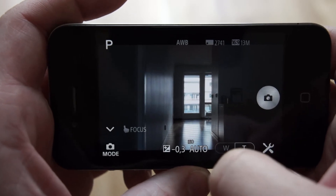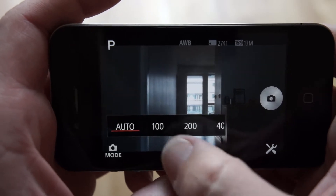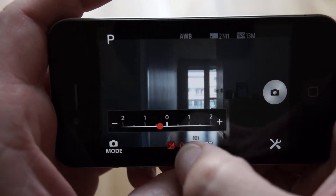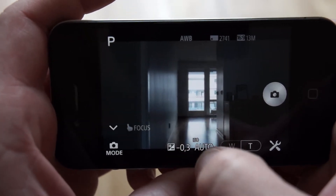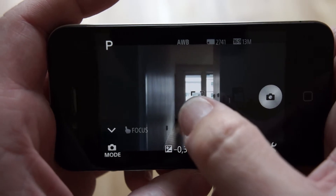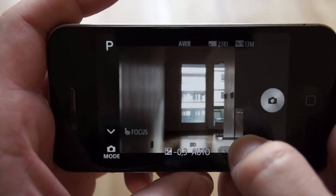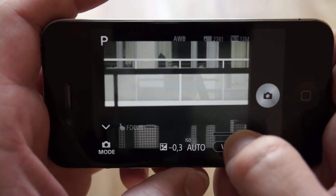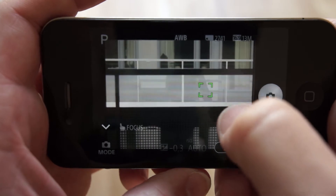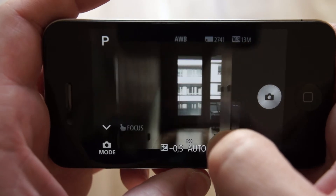Here I'm now in program mode. I can choose the Auto ISO or something else. I can choose EV plus or minus for exposure compensation. I can set a focus point just by tapping on the screen and you will hear the beep. You can zoom — it goes up to 250 millimeters telephoto, which is a very nice telephoto range. You can also go back to wide angle at 25 millimeters.